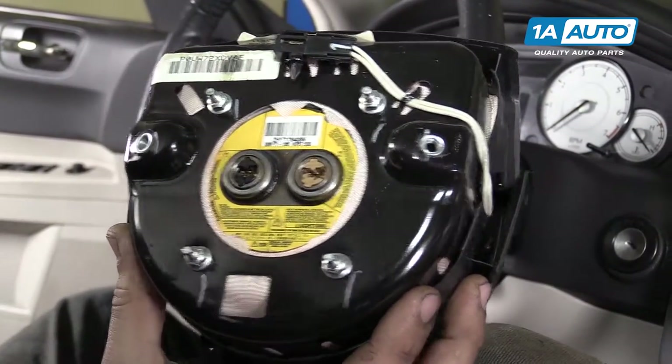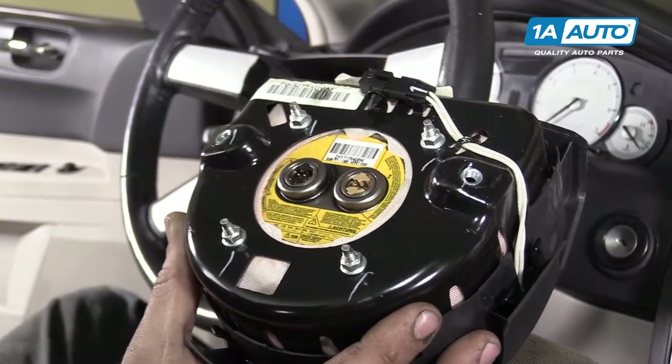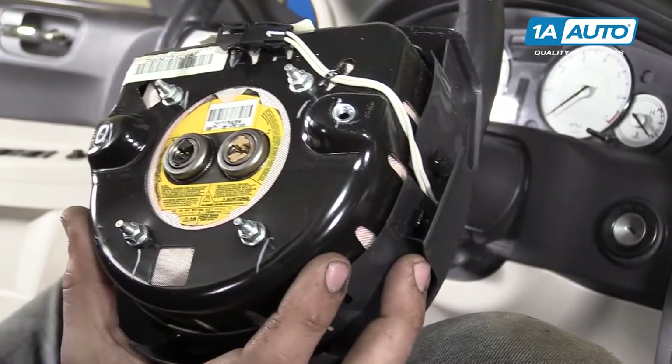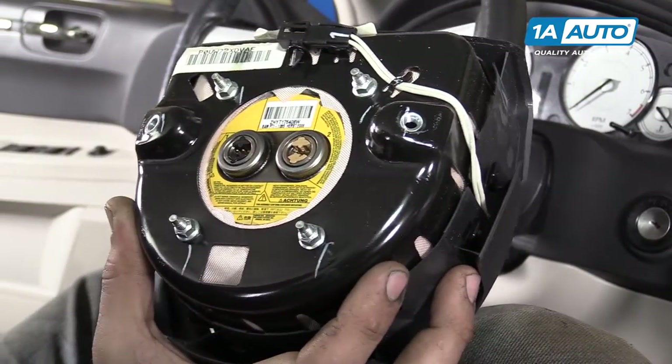Make sure you place this bag face down under something solid like a workbench, or at least far away from you while you're working, somewhere dry.